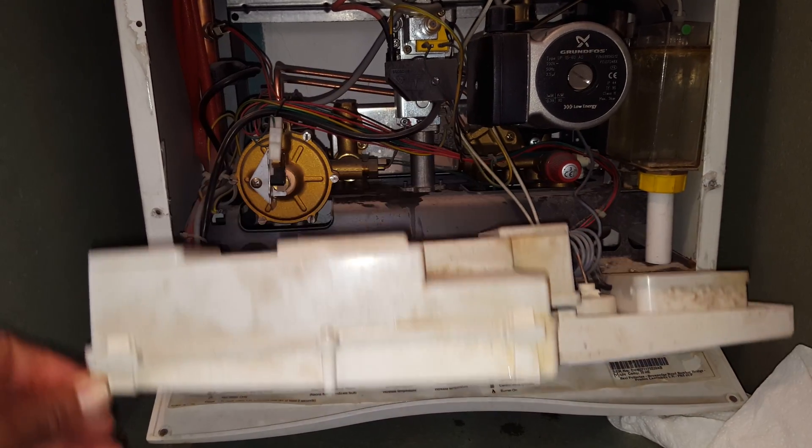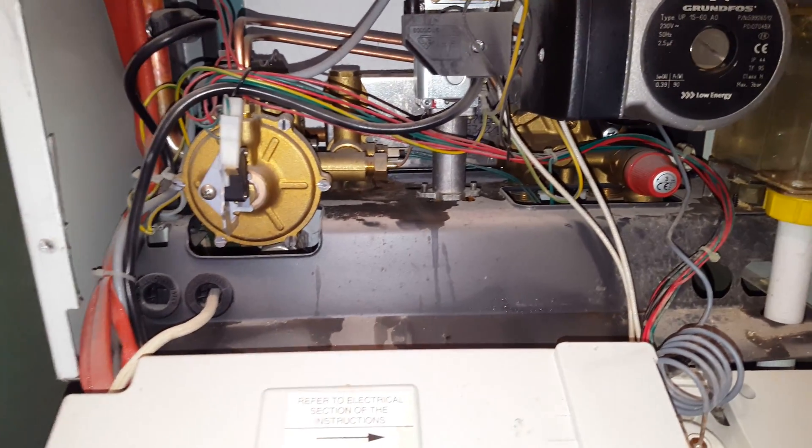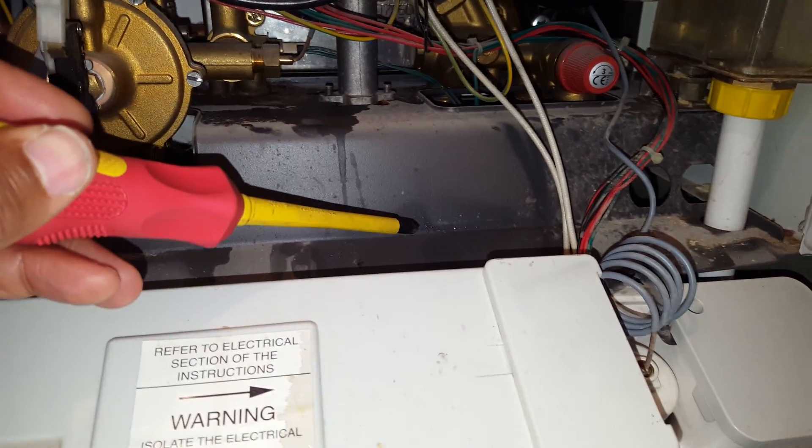I'm going to remove this panel and we'll look inside. You can see signs of leakage here — water visible and running down here.